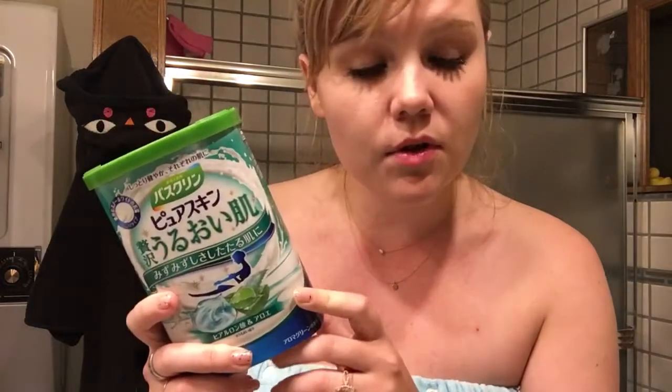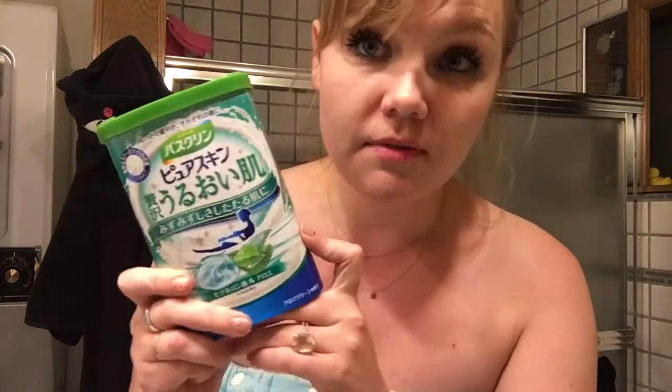They're relatively affordable. They're a little bit more expensive online, so if you live in LA, or you live somewhere near Madokai, or Mitzwa, or Nijia, you can definitely find them there.